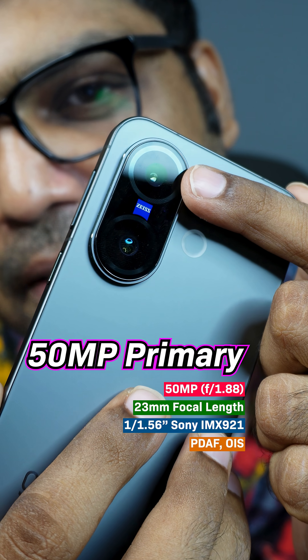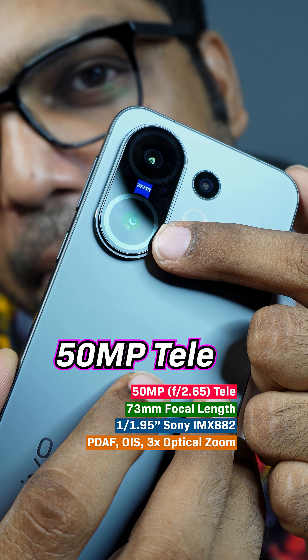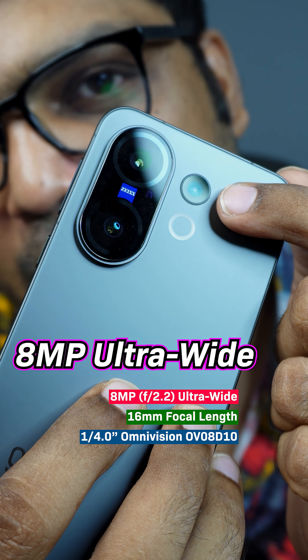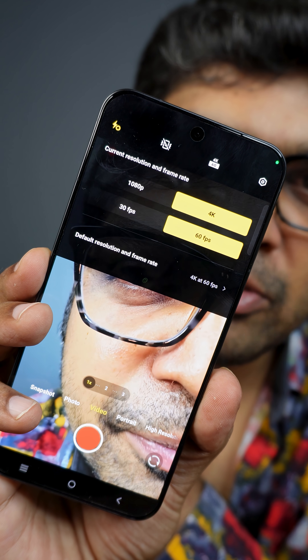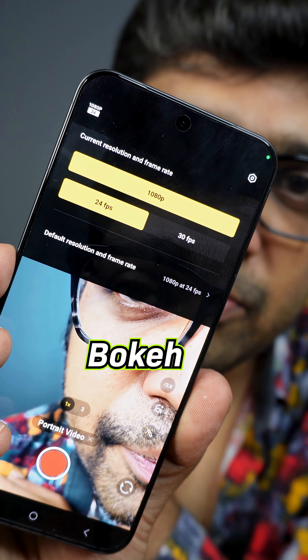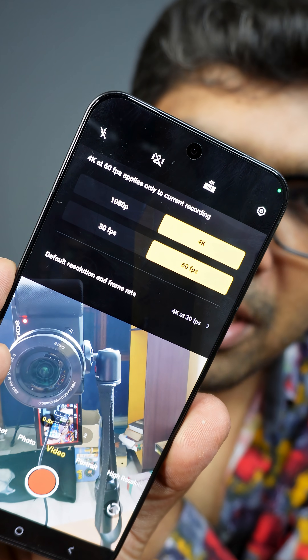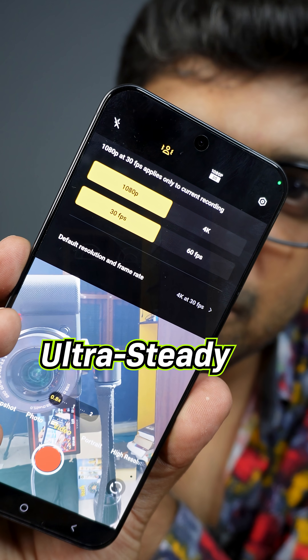Camera setup includes a 50 megapixel primary, 50 megapixel telephoto with 3x optical zoom, and an 8 megapixel ultra-wide angle lens. The selfie camera is also 50 megapixels. The rear camera can shoot 4K at 60fps and 1080p at 60fps; it also supports bokeh video. The front camera supports 4K at 60fps, 1080p at 30fps with ultra-steady, and bokeh video.